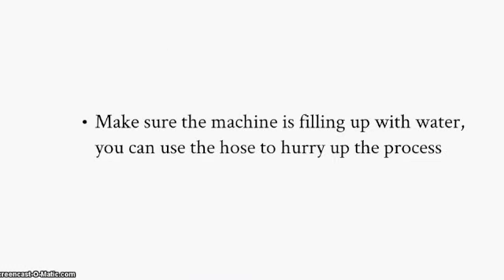Make sure the machine is filled up with water. You can use the hose to hurry up the process. This might take longer than 5 minutes.